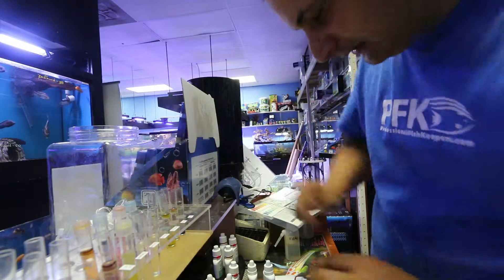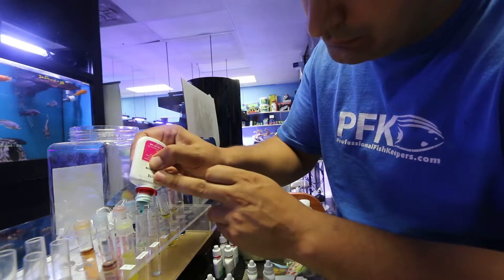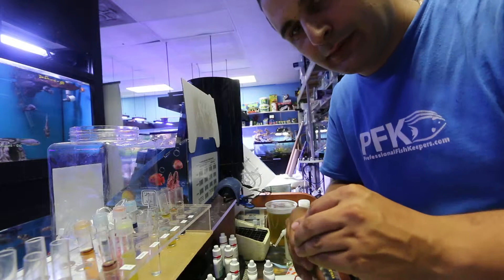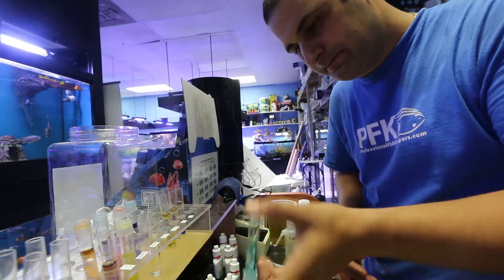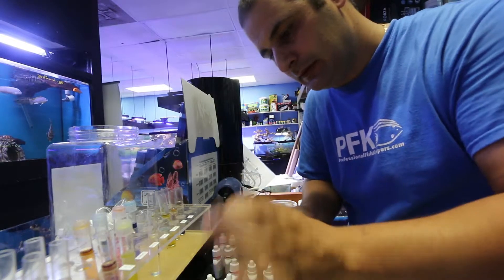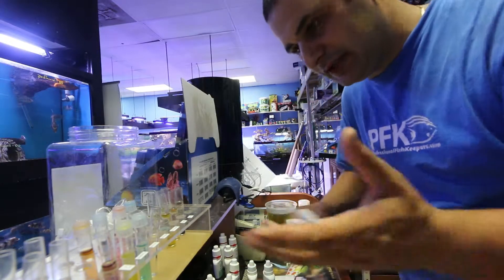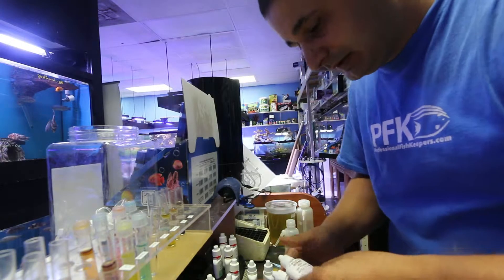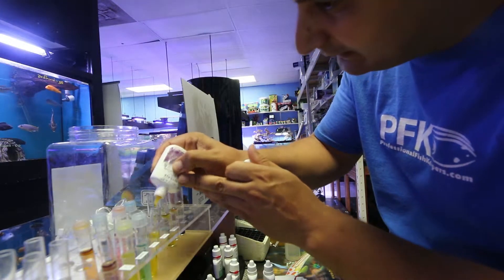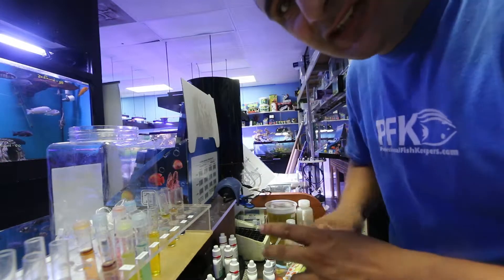For nitrite, add five drops and the wait time is also five minutes. I test at least once a week to make sure everything is okay. For nitrate, add ten drops from bottle one, then ten drops from bottle two. Follow all the directions in the instruction book carefully.